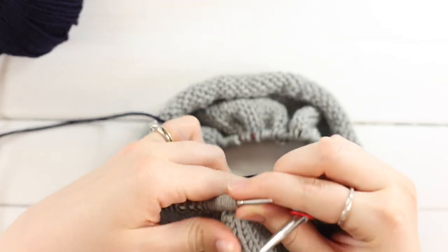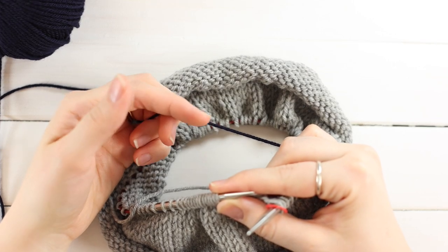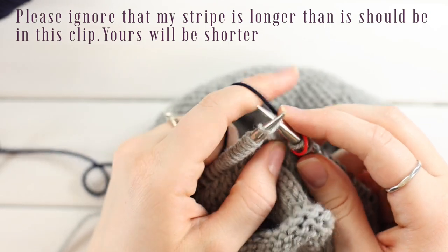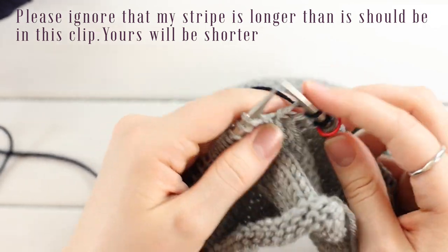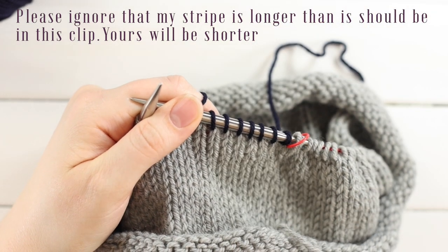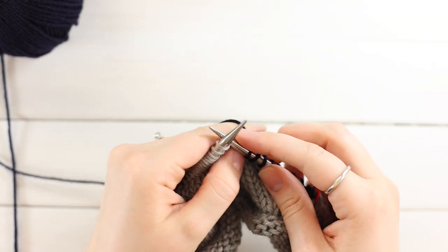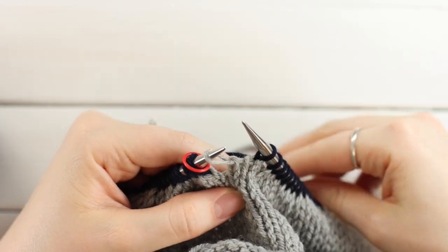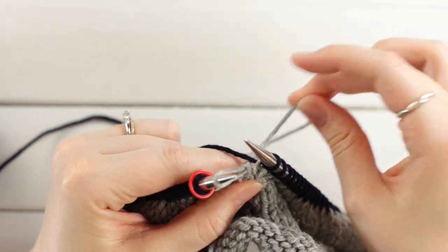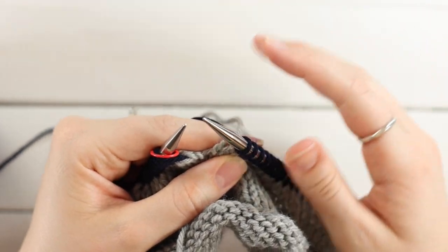Knit until you get to the beginning of round marker. If you hold your yarn in your right hand, you can wrap it around your left pinky to tension it. Now just knit across normally. After a few stitches, let go of the yarn around your pinky and pull the tail towards the inside. When you get to your last stitch before the marker, it'll be loose — knit it and pull gently on the tail to even it out.